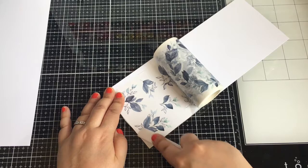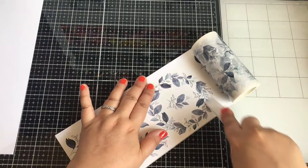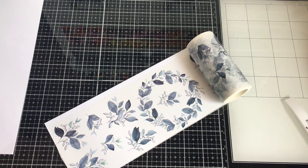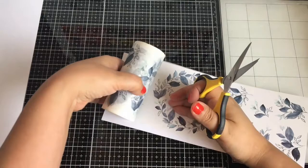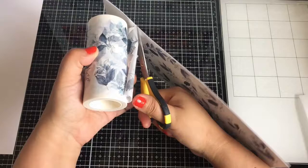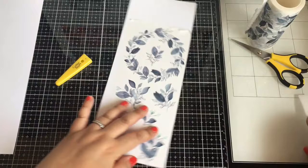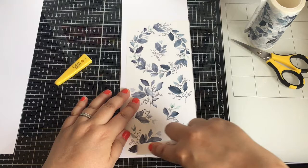I had fun working with this washi tape and I do recommend it. I believe Altenew has some washi tape, but I don't know if they have coordinating dies — this is the first I've seen that. Pinkfresh Studio came out with this and I was really interested. It's easy because you don't have to color — no stamping, just die cuts — and it feels like your own die cuts because you laid it out and used the die. I might even make some happy mail packages and send some of these die cuts out, which will be awesome.